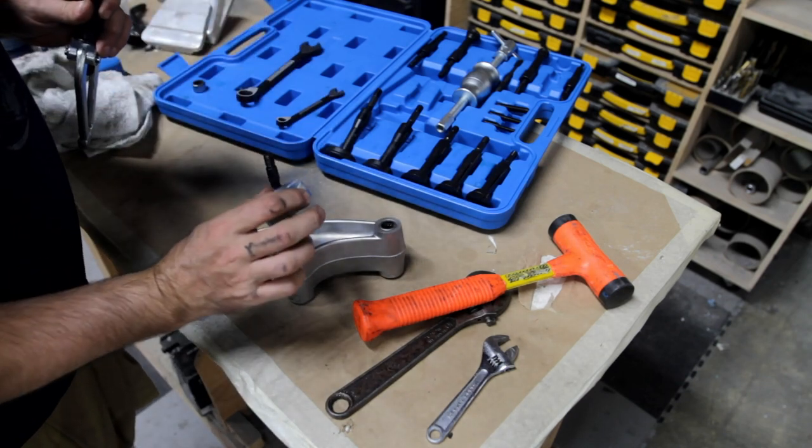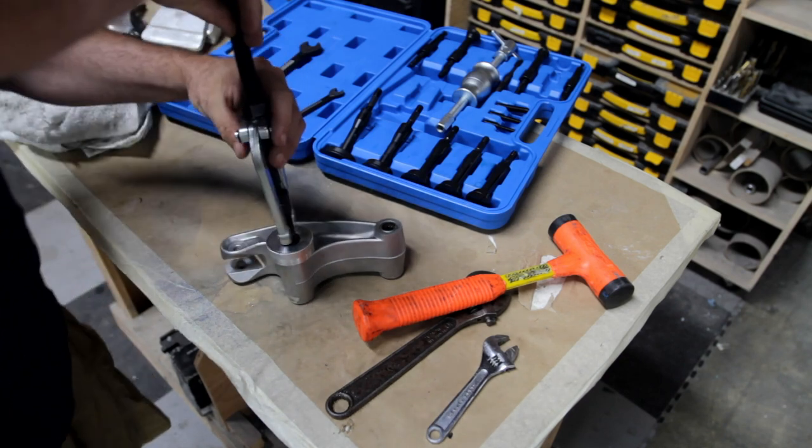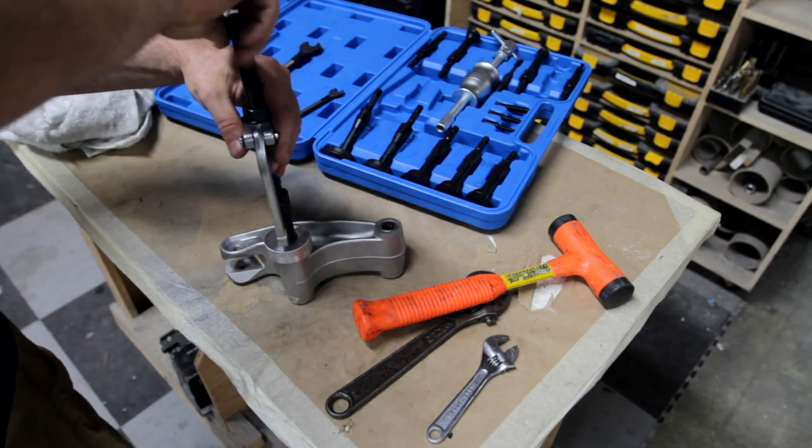I machined a little donut so that it wouldn't mar up the surface with the bearing puller, and they came out super fast. Sometimes it pays to have the right tool.